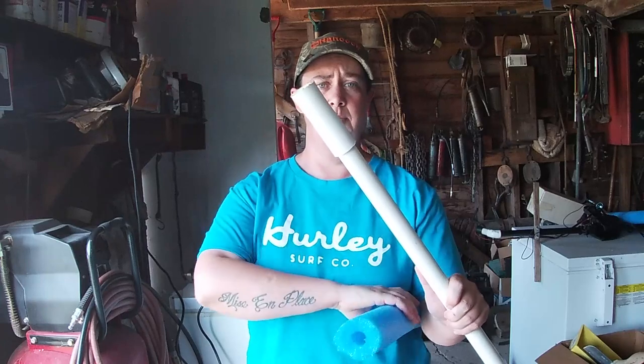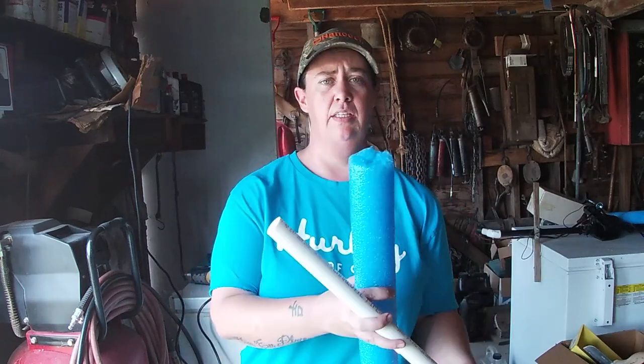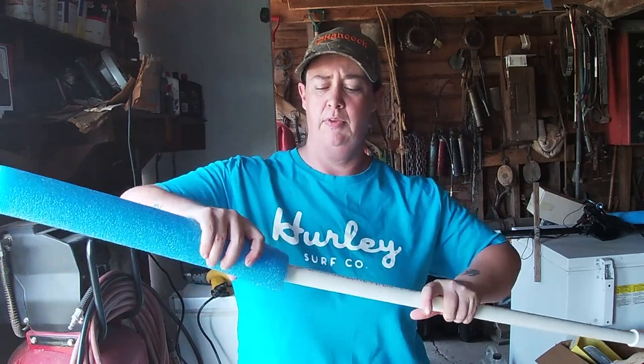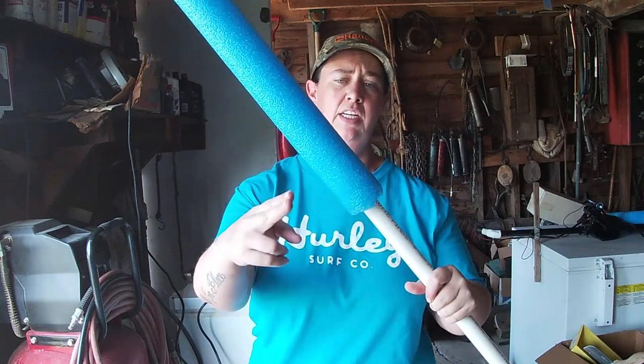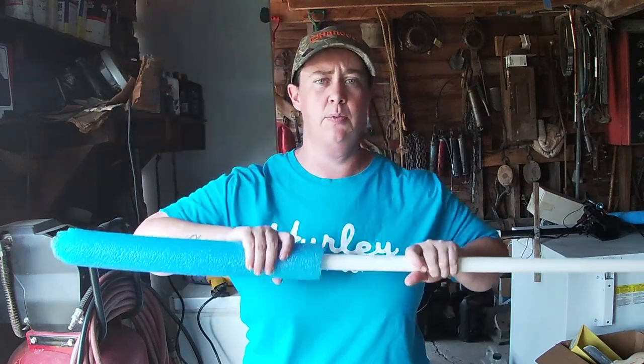Once you have this part on, we're going to pretend that this is now the modified piece. Take our pool noodle, shove that on there, figure out what length we need, cut it, and we're done with that part.